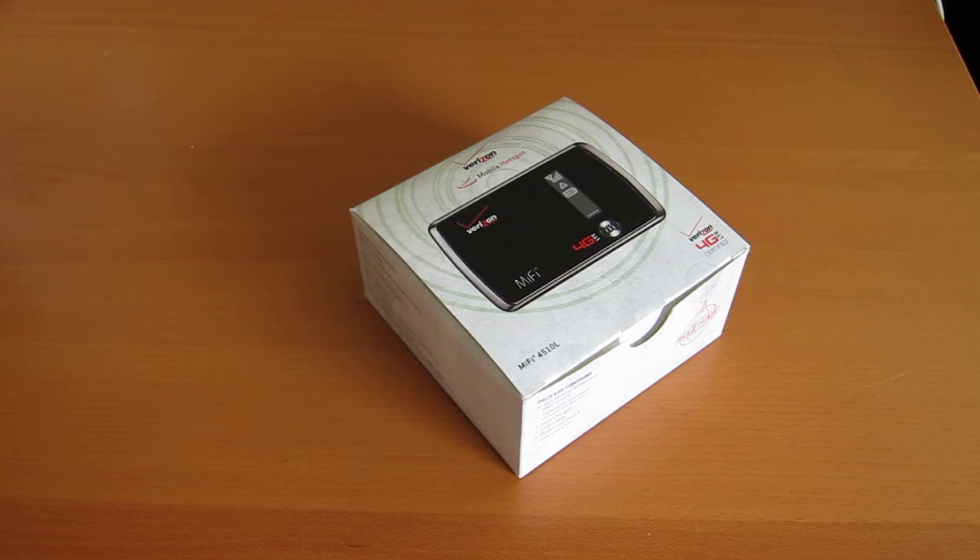This is a 4G LTE MiFi. We've used MiFis in the past, so everyone pretty much knows what these things do. The main thing with this 4510L is that it's faster than the other ones.